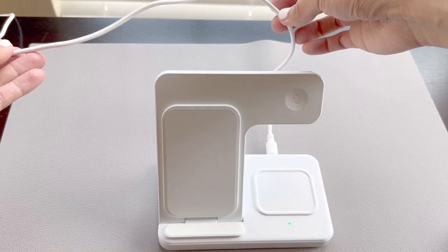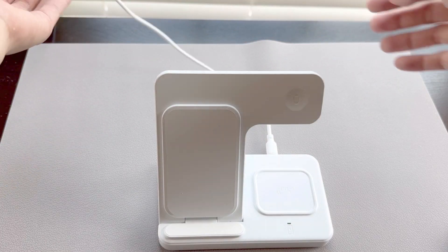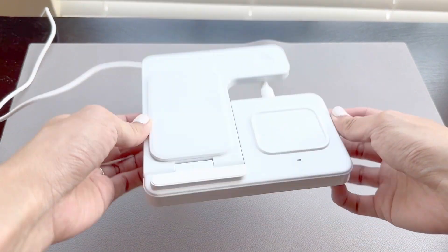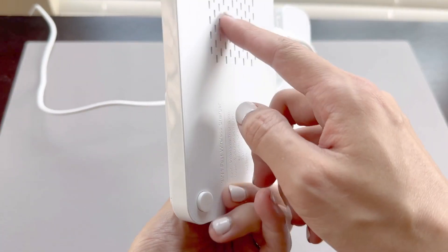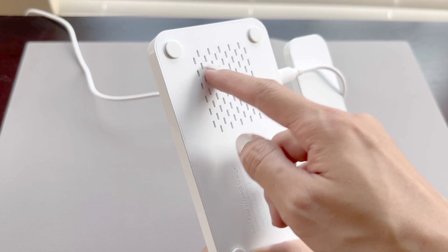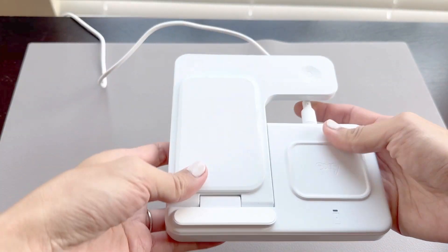The cord itself is about 4 feet long. It also folds down and you can charge your devices with it laying flat as well. Underneath we have some rubberized feet to prevent it from moving around your table. It comes in six different colors, but we love the white as it matches my nightstand very well.